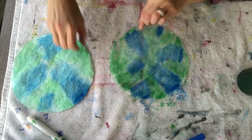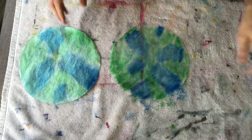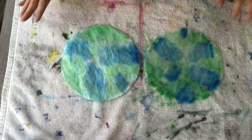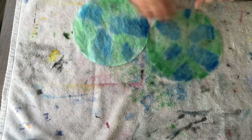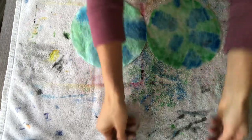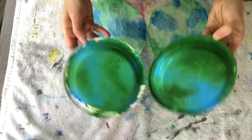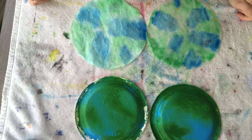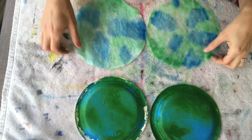So there you have it — two easy crafts for Earth Day! It's such a great day to celebrate and take advantage of all the beautiful blues and greens. You've got your coffee filter Earth, which looks fantastic hung up in a window, and your zip-lock mess-free painting. Happy Earth Day! Thanks for watching. If you like our videos and want to keep them coming, make sure to like and leave your comments below. Thanks again!